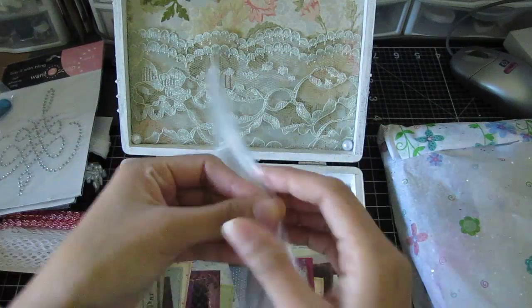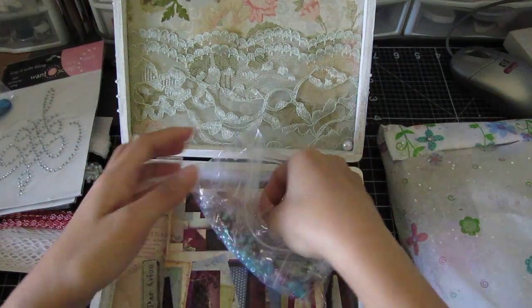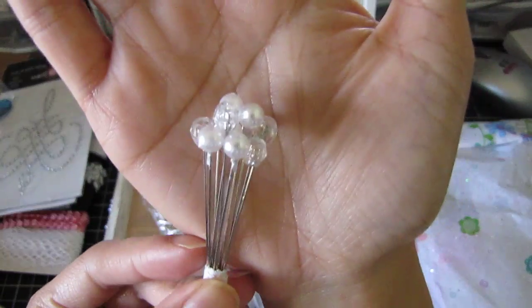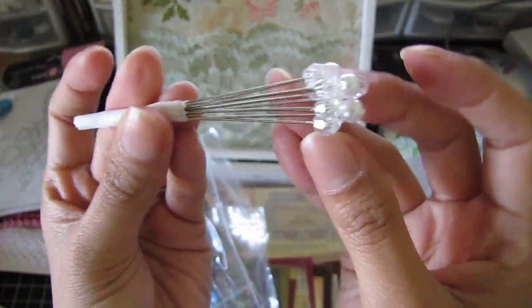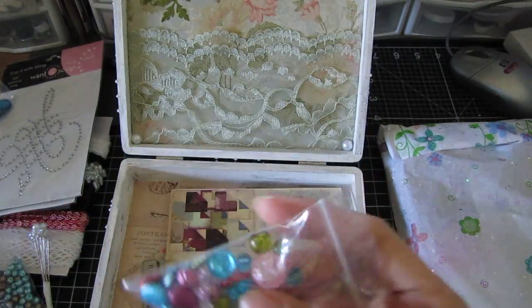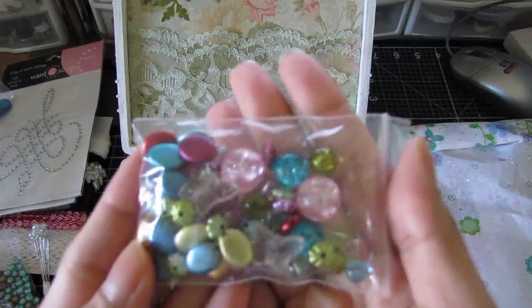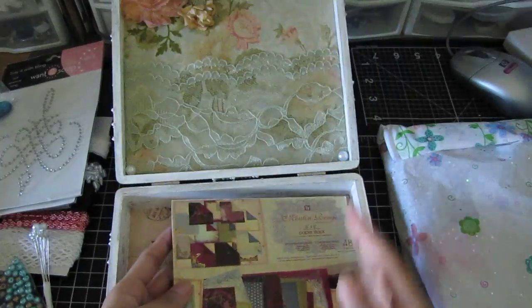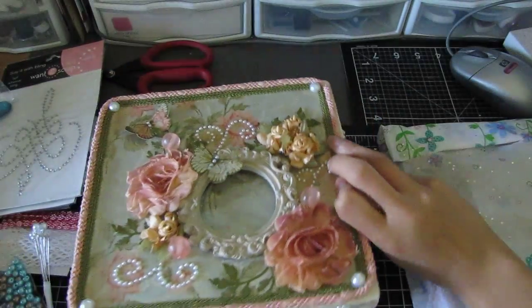Stick pin stuff — oh sweet! Here are the stick pins, really long too. I like that, I don't have this length. And then some blue and brown pearls and a bunch of beads — really pretty.